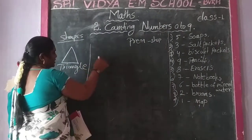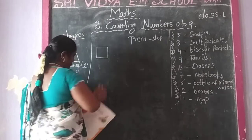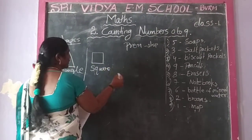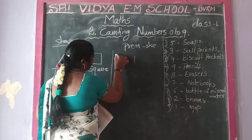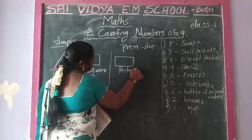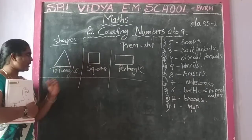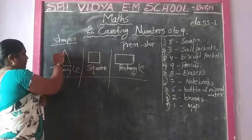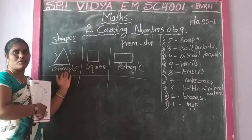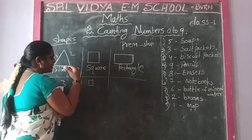Okay. Next: square. Next one is another square. Last one: rectangle. So these are the shapes. Triangle has three sides: one, two, three. Three sides. And second one is square - four sides. These are all equal. Four sides.